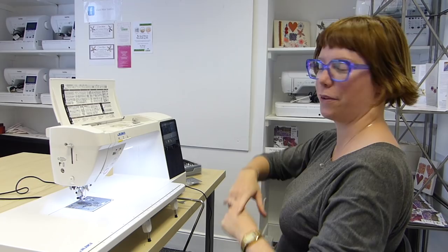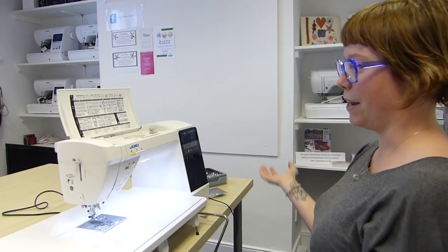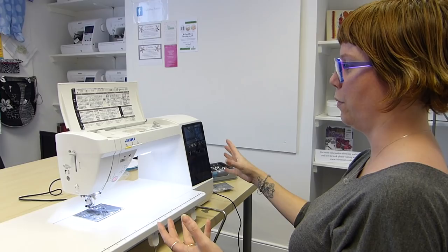Hi there everyone, it's Lucy here at Frank Knut Sewing Machines. I'm the shop manager and we're going to be going through in a bit more detail, as you've asked, with the Juki NX7 Kiri. I've been having a play this morning. It's a beautiful machine and there's loads of different features on here, so we're going to run through some of the basics and then get into a bit of the detail on the screen and what it can do.